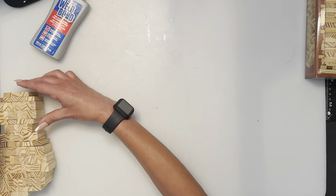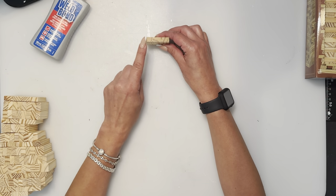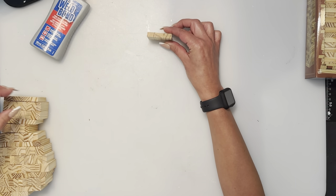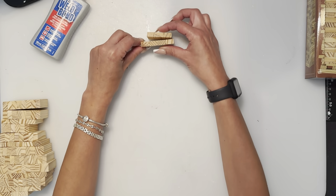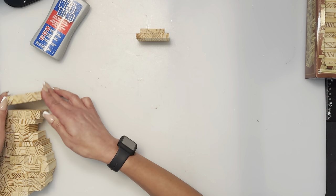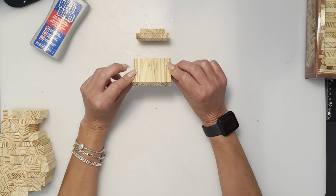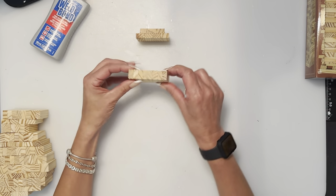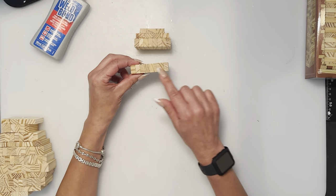We're going to start with the head. The first row is three flat, the next row is four flat — just center it. The next row is eight stacked, followed by another row of eight stacked.